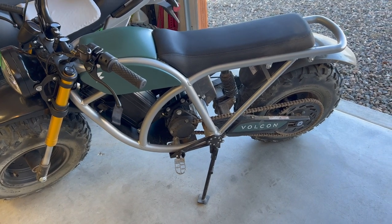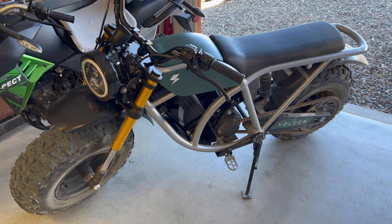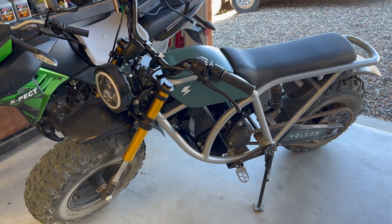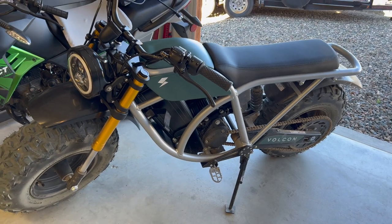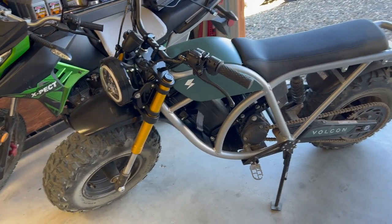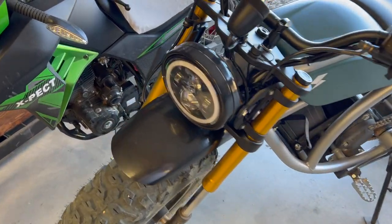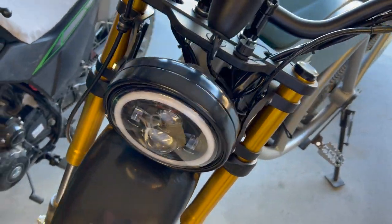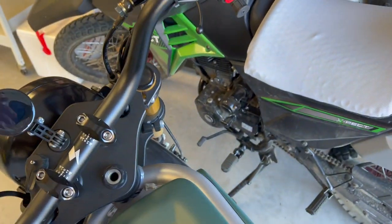To be honest, I didn't have high hopes that it would ever show up, but it did. Now I'm going to fill in on a few details. It's got the LED headlight. Let me fire this thing up.